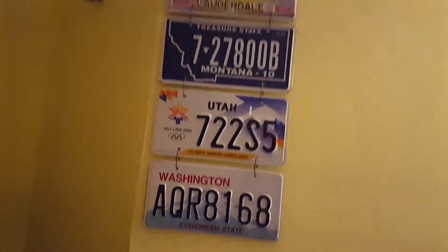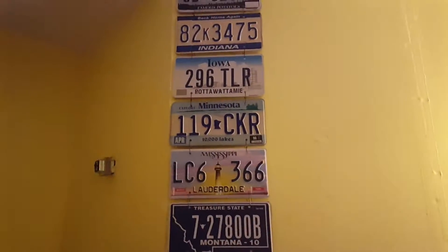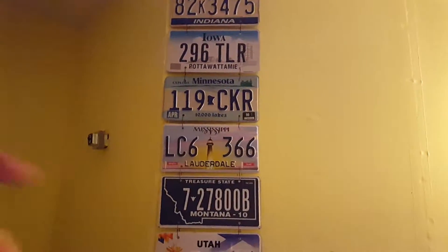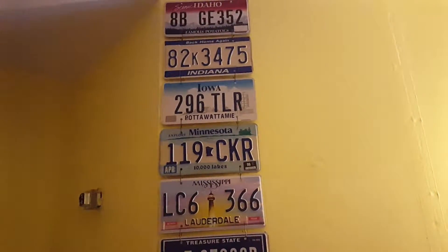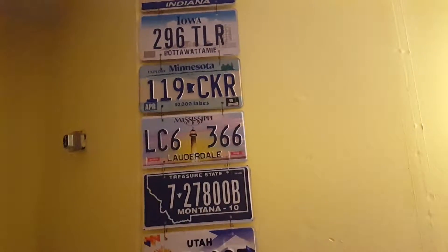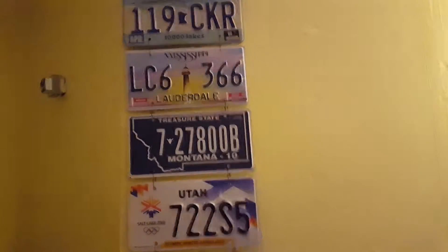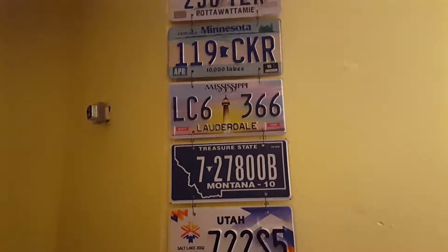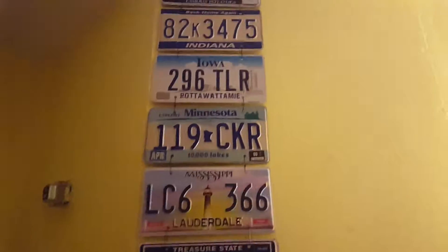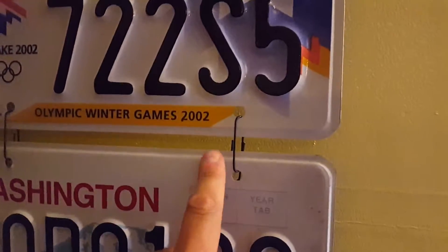I was thinking about using hooks, but I didn't find ones that were long enough or cheap enough - for each two plates you need two hooks. I also thought about getting chain and opening each link, but that seemed like extra work, and not all links are long enough or easy enough to open without a cutter.